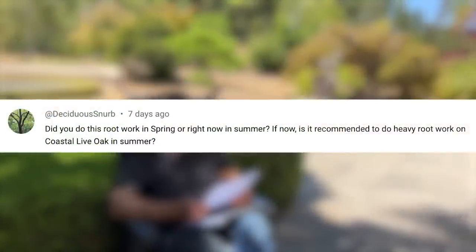This question is about the coastal live oak video: did you do root work in spring or now in summer? If now, is it recommended to do heavy root work on coastal live oak in summer? You can, but that's assuming you have some fibrous roots remaining. Always remember to compensate by cutting off as much of the branches as possible for the root loss. I would say it's really best to do in the springtime. If you do it in summer, remove and destroy as little of the roots as possible, compensate by cutting off a lot of leaves — they shoot out very quickly anyway — then cut off the big roots gradually over time.